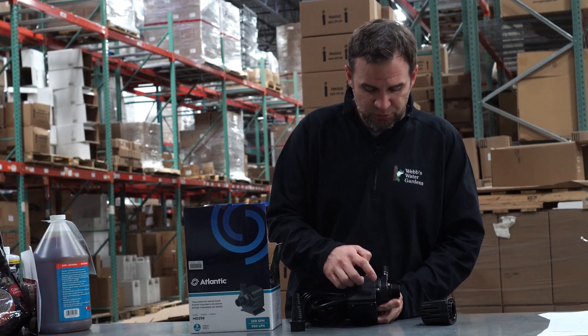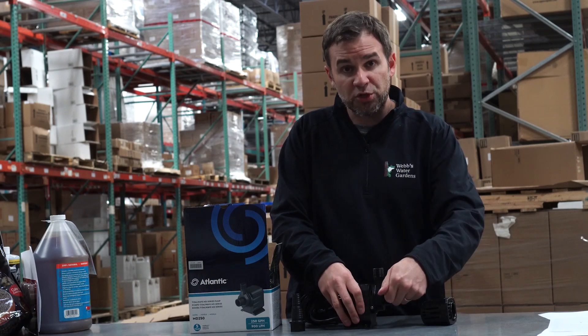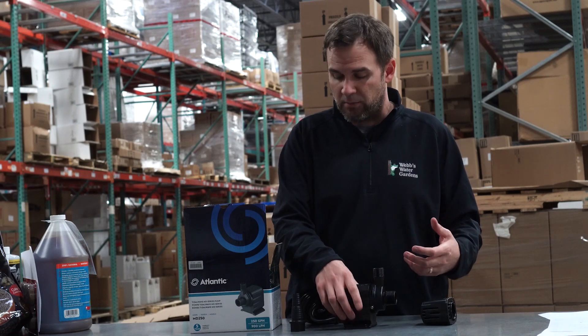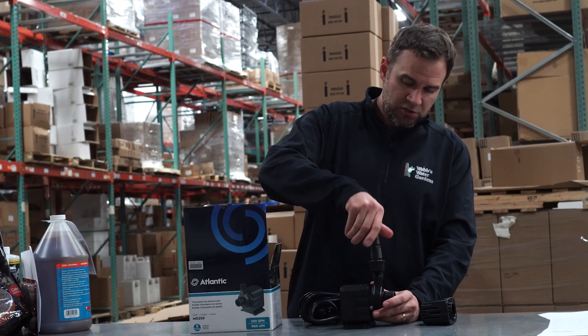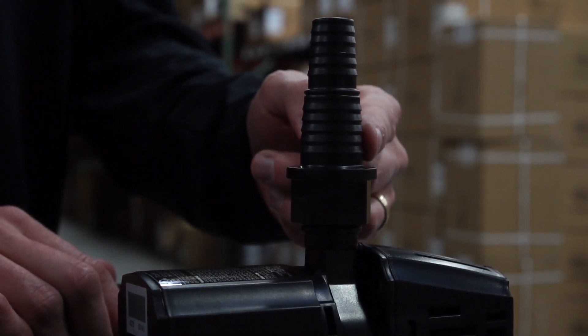What's really nice about this pump is there's a small set screw holding on the cover, so once you get that off, just give it a quarter turn and you can easily access the impeller. The discharge fitting will take three-quarter inch or one-inch ID tubing.